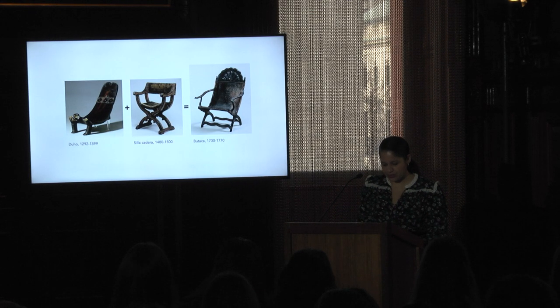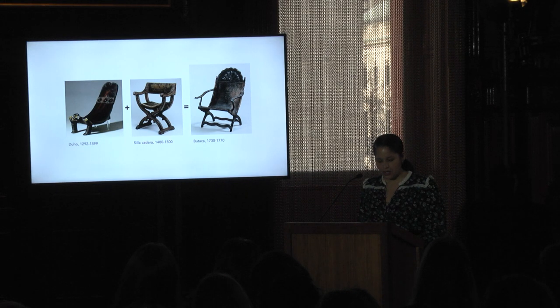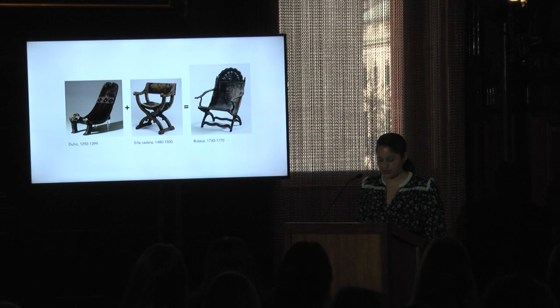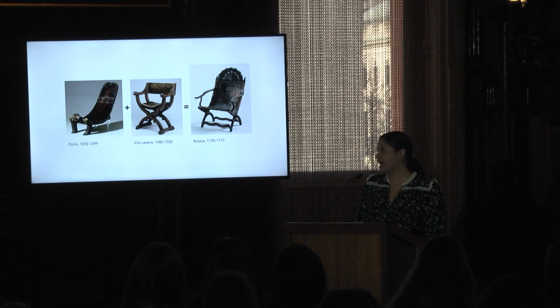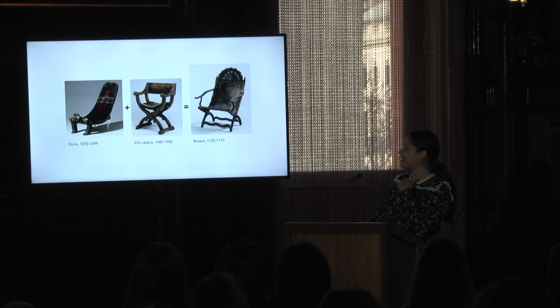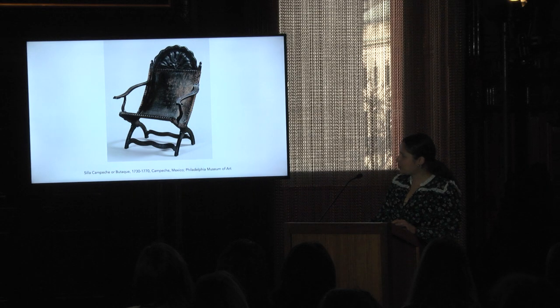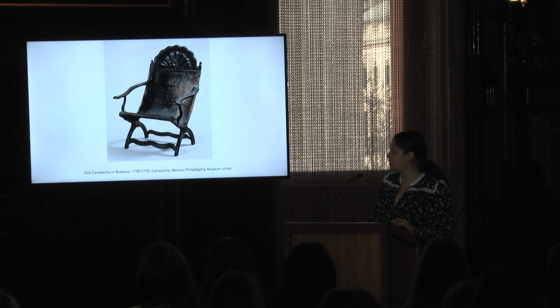The argument that furniture makers in the colonial Americas based the butaque solely on the Sillon de Cadera ignores indigenous seating types that were also present at this time. While objects like the dujo exemplify indigenous peoples' mastery of wood carving techniques, joinery was not used in the pre-Columbian artisans' practice — it was subsequently introduced by Europeans along with nails, iron tools, and serrated saws. Drawing from both native and European seating traditions, the butaque emerged as a new type of chair used in intimate private spaces and for rest and respite from the heat. Here is one of the earliest existing butakas, which is at the Philadelphia Museum of Art.